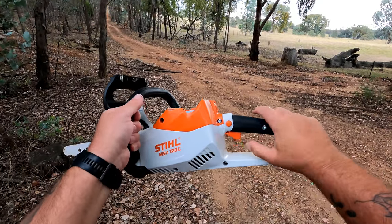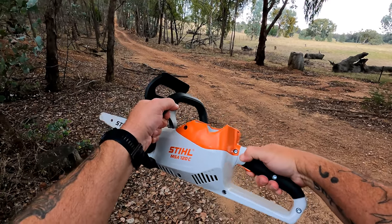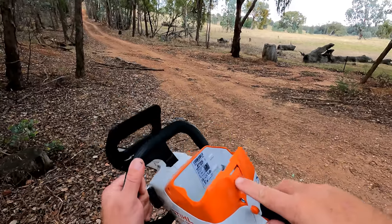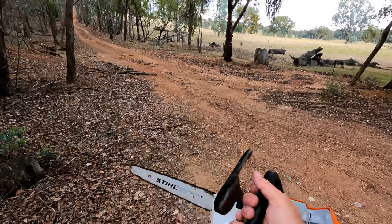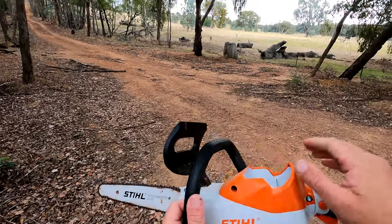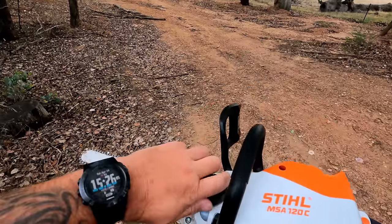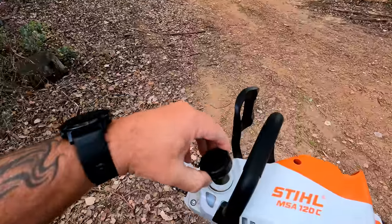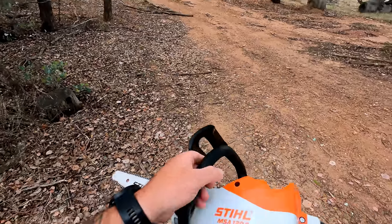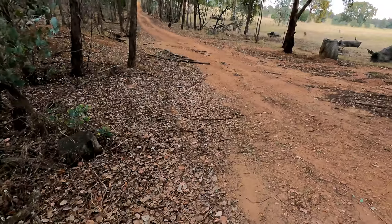First of all, the chainsaw has two buttons at the back — like a lot of electrical appliances, one won't work without the other. You've got to push one in to free the other. The battery goes in there with a little clip to release it. There's a chain brake — if it hits something it cuts the chain out for safety. The only maintenance is the chain and bar oil on the side, which you keep topped up to lubricate the chain.